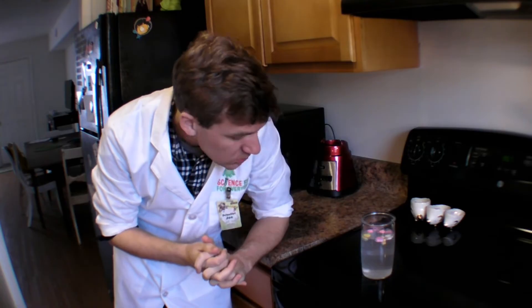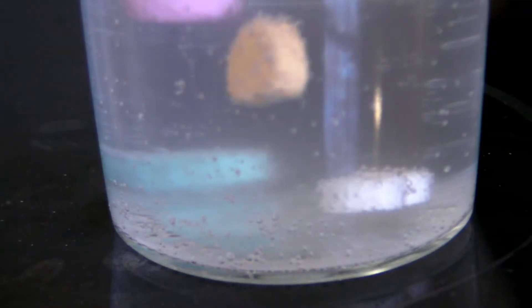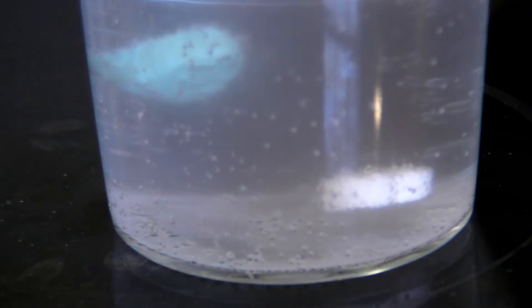Is it magic? No. It's an opportunity, actually, to use our powers of observation to figure out something that's going on. If you take a close look at those hearts in the glass, when they're on the bottom, you'll notice something is sticking to them.